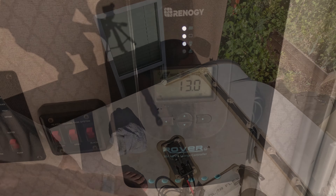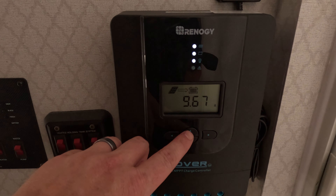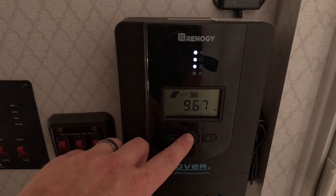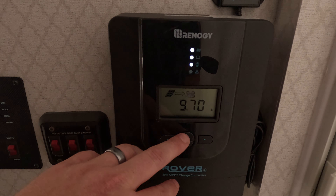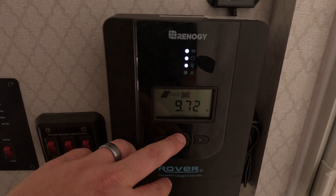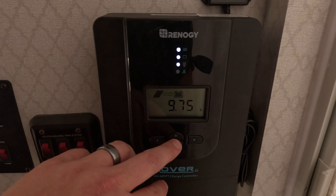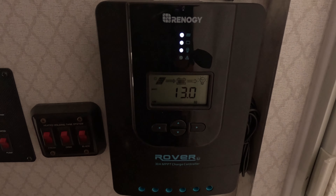Let's go see if it worked. Just playing around with it here, watching my amperage change. As I start turning more and more things on — that's the beauty of this MPPT charge controller. It'll boost up to 20 amps and then kind of adjust as it needs it, which is really cool.